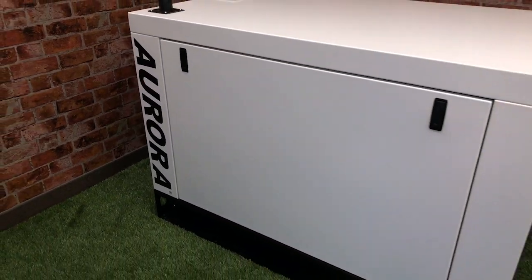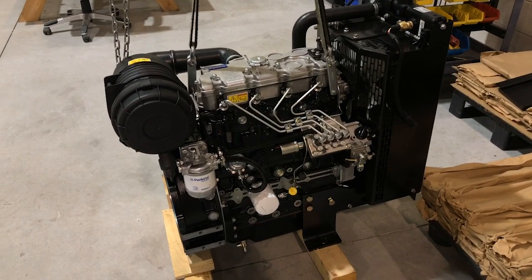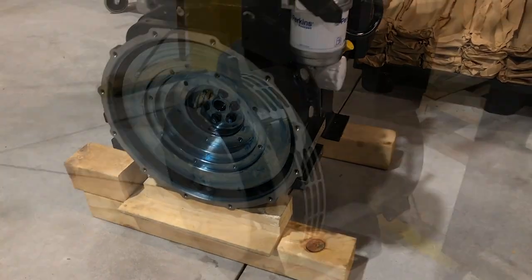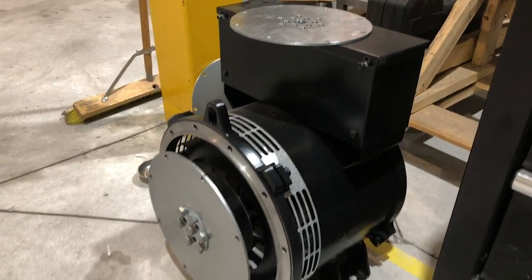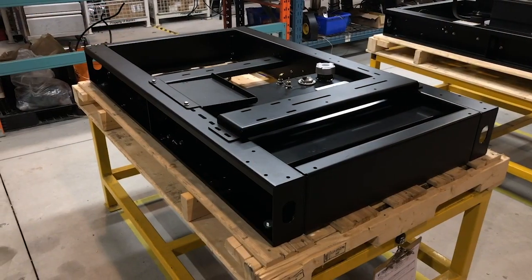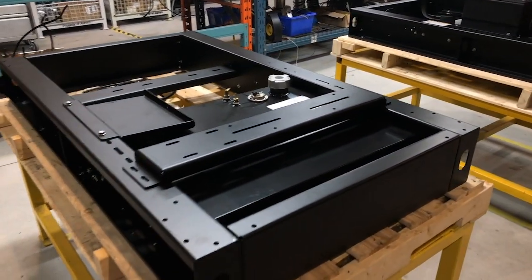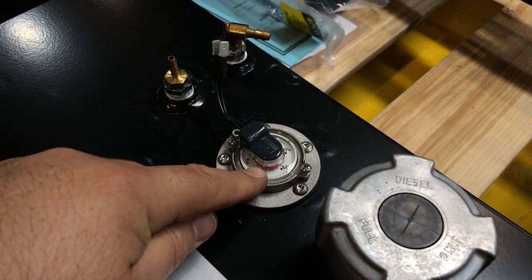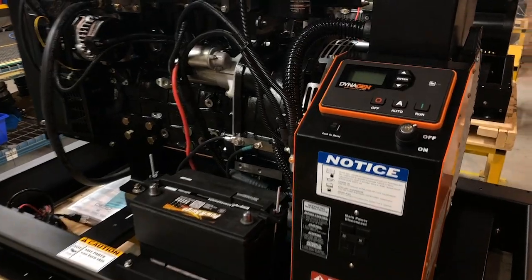Let's have a look at the generator in the assembly process. We start with a Perkins diesel engine and connect it to an alternator — or generator head as some call it — by mating the flywheel to the alternator. The assembly is then fitted with vibration isolators and mounted on a steel platform we call the base or the frame. There's a fuel tank built into it; this is a fuel cap, this is the fuel level sensor, and the fuel supply and fuel return line.